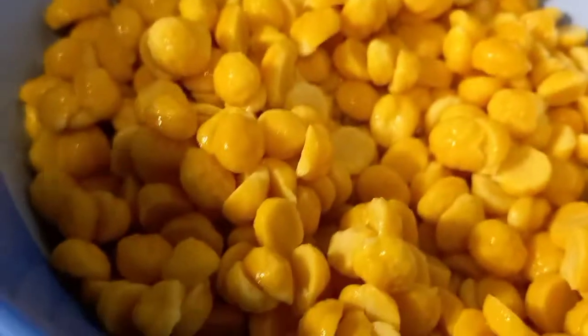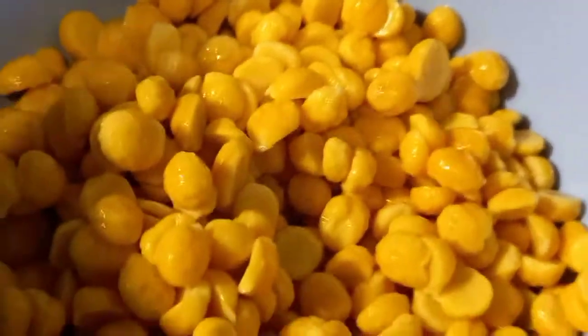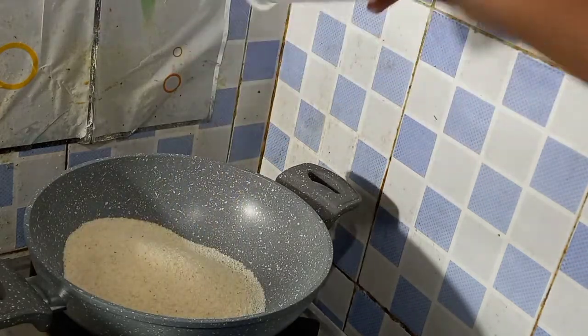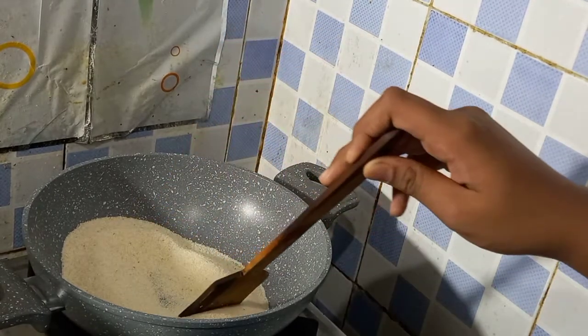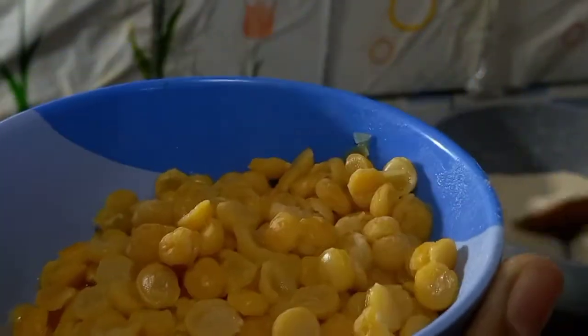You can see how it is cut. I will put it in a cup of water. We have boiling water. We will put it on a medium flame.